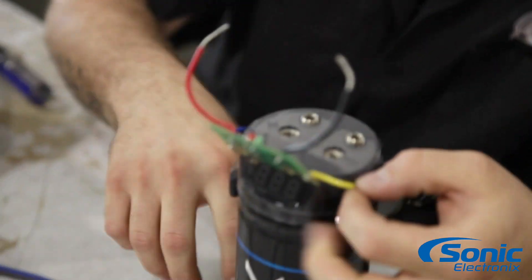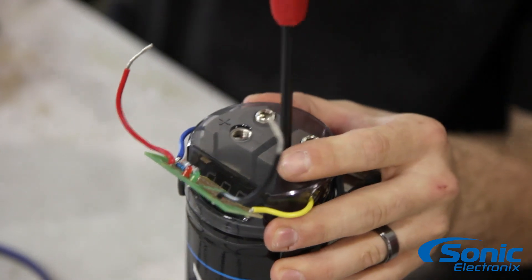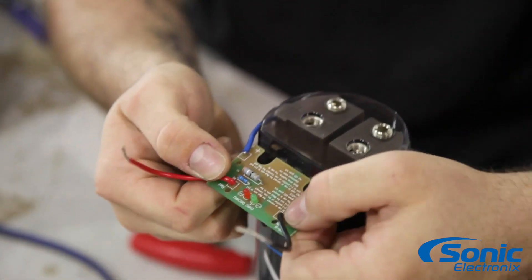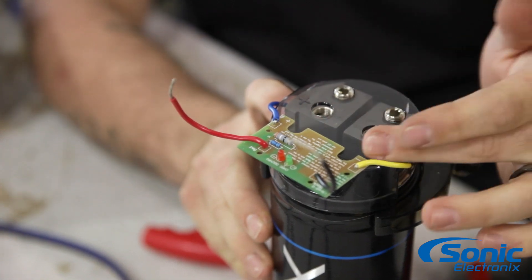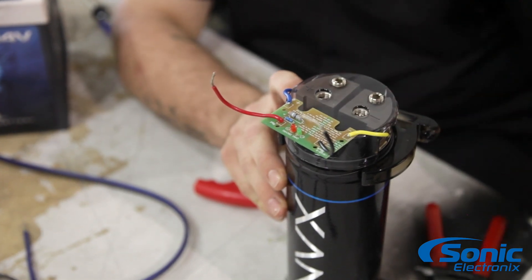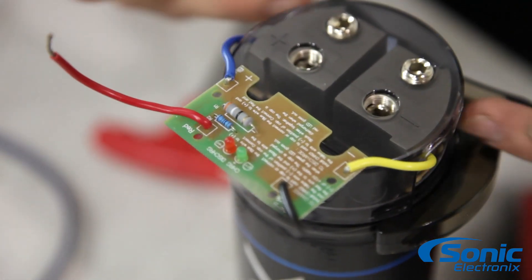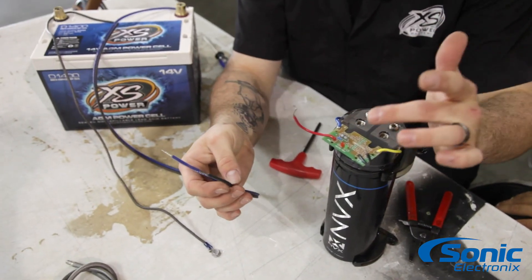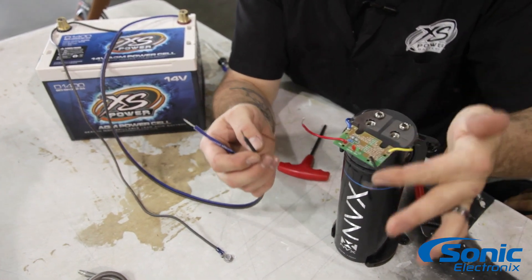You can see Brendan's already got the positive and the negative now connected to the cap itself. With the leftover two leads, you're gonna go ahead and connect that to the battery. This capacitor has basically a distribution block built in for positive and negative, so it doesn't matter which one you use to charge the cap. We've got our 12-volt power source here with our charging tool in line to the capacitor itself.